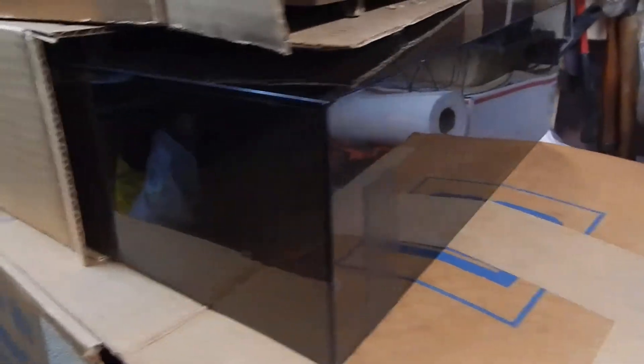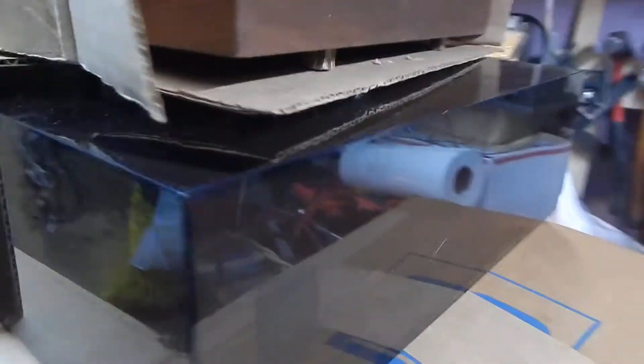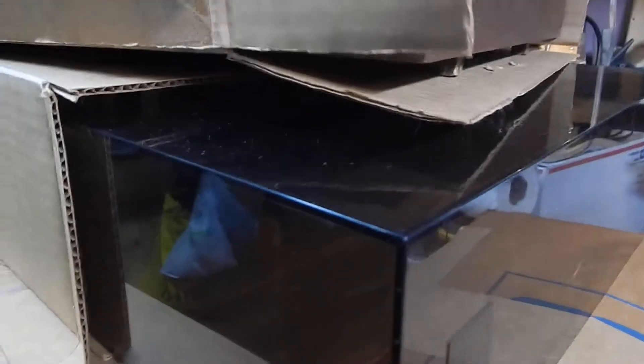The dust cover is in very nice condition. The only thing I did notice — and it's very common — right in the corners there's a real slight crack, so it could split. It's very common, very light, and I don't even think you can see it on both sides.